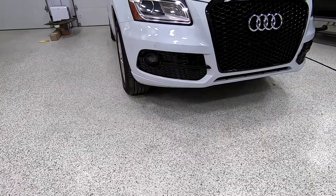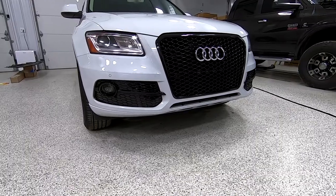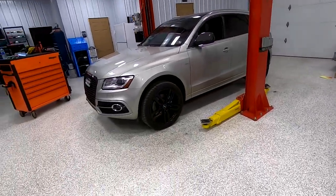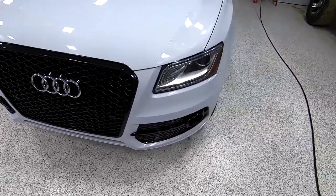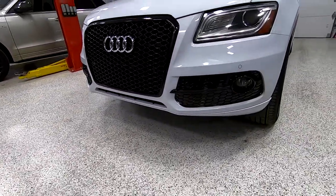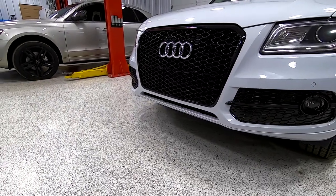We got the front end all back together — really happy with how this turned out. I got Austin's brakes all done and we basically just traded work today and helped each other. Yeah, really happy with how this looks — what do you guys think?